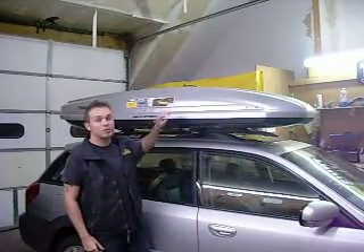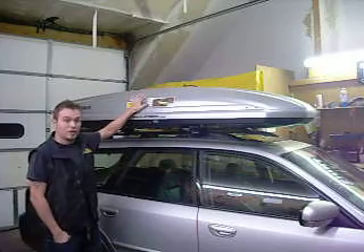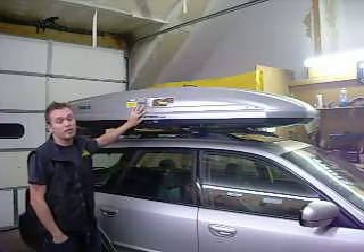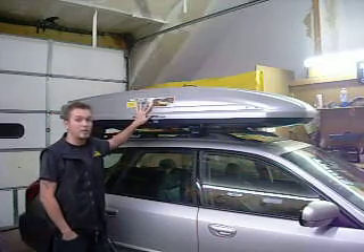Hi, I'm John with Rack Attack. Today I'm going to show you the Spirit Box made by Thule. It's a very nice box, nice profile to it, very low on the car. It sits very low, so if you need to get into a garage, you've got a better chance with this box than most other boxes.